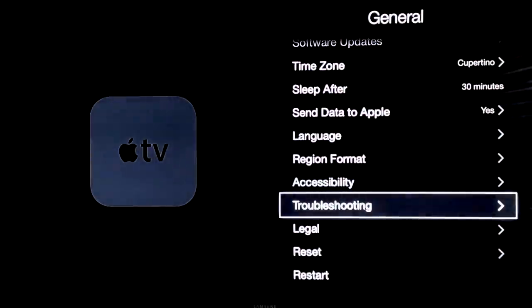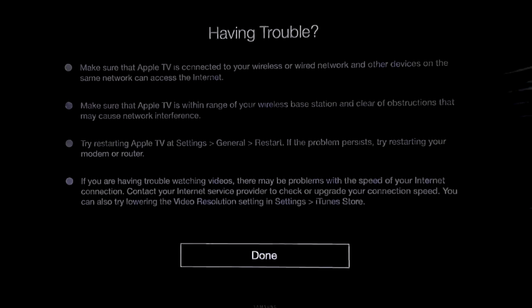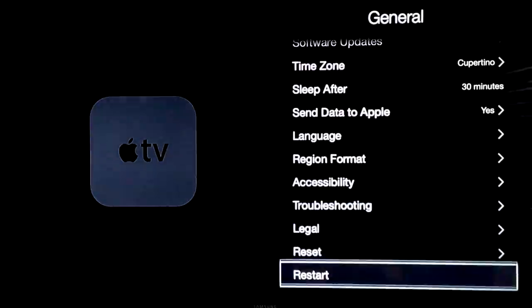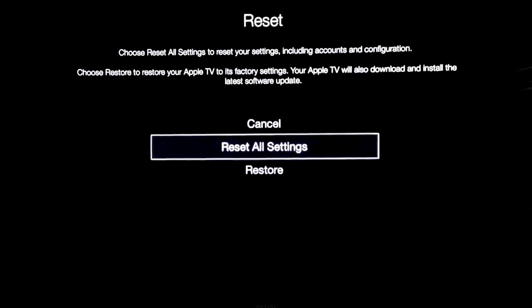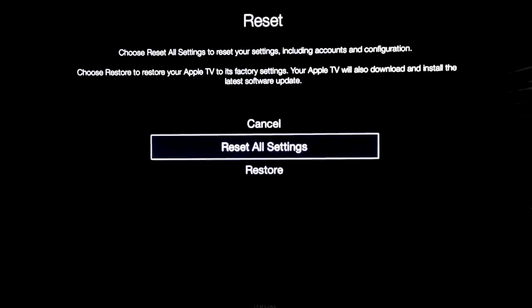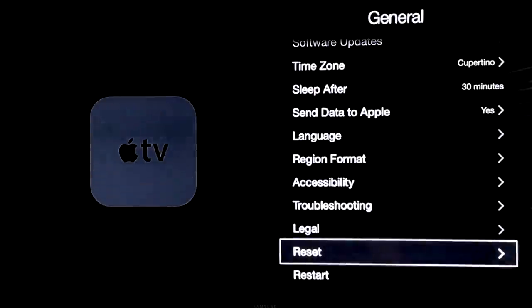Troubleshooting doesn't really tell you much — so if you're having problems with the Apple TV, just go into my channel and look up some of my videos to troubleshoot. If you want to reset or restart it, this is where you want to go in Settings. The difference is that Restore is going to download everything again and reset all settings, erasing all your info. We're just going to cancel that.